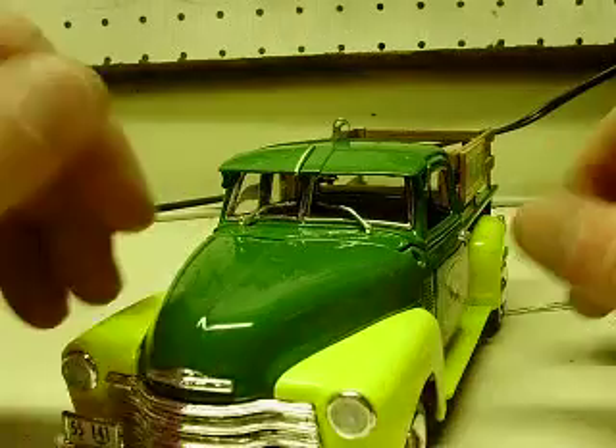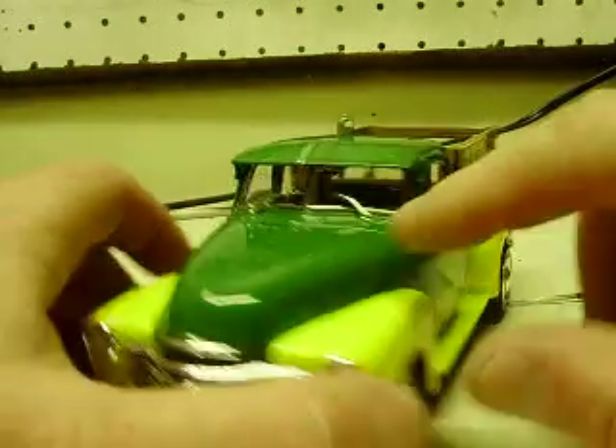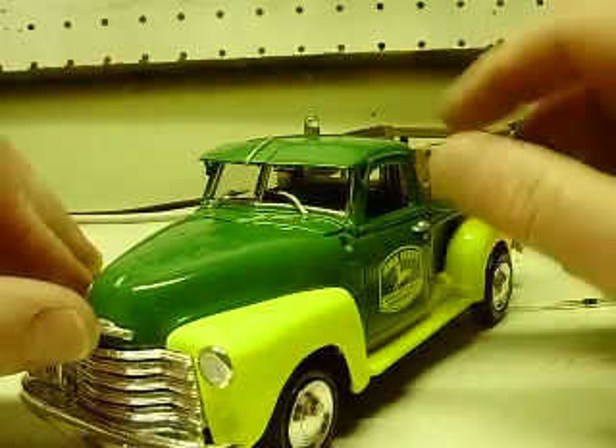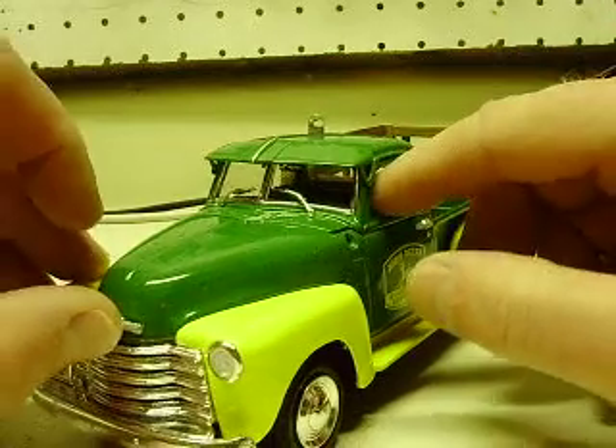No opening doors on this one. The mirrors — I have those, they are in the package. I didn't open them up; I figured I'd just leave them in the bag for now. They will be in the box, still in the package.